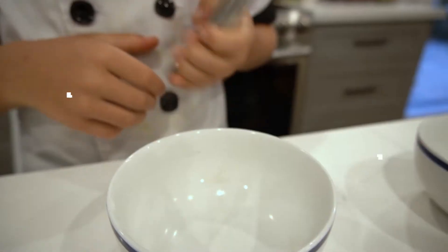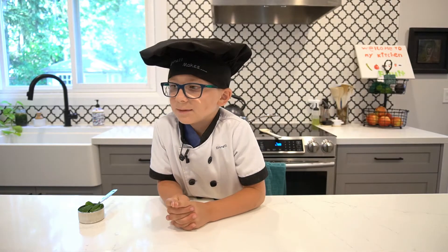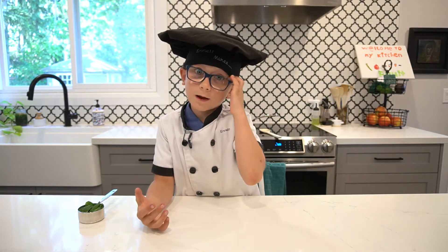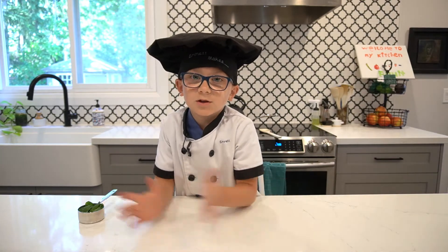Hi, I'm Emma, and today we're going to be making mint chocolate chip gelato. This recipe is from Bigger Bolder Baking. I picked this recipe because I have a mint garden in the backyard and I really like ice cream. So today we're going to be making mint chocolate chip — a classic gelato.